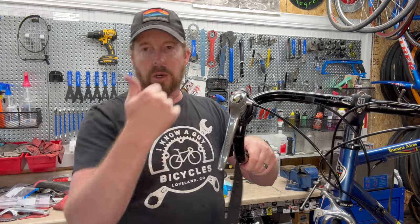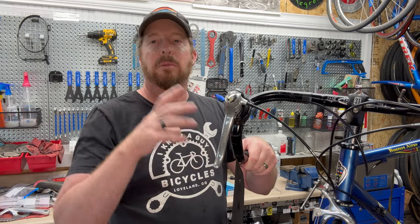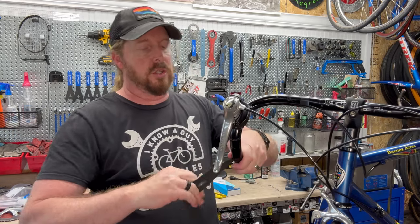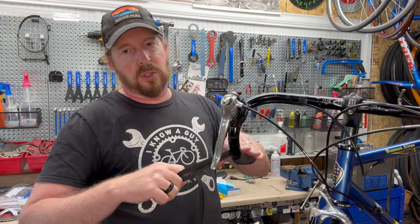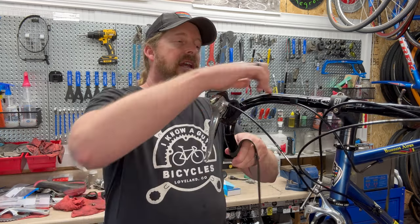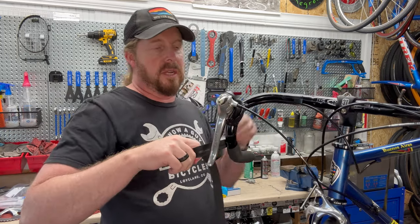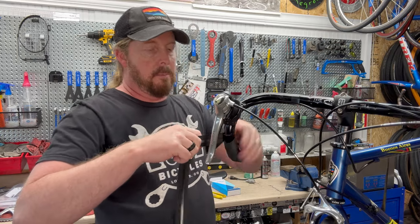If you have shorter bars or skinnier bars like this, you can have more of an overlap, which gives you essentially more cushion. You just keep wrapping it, try to keep it even when you hit the turns or the bends. Some people don't use this portion of the bar all too much, so I leave it a little more spread out there and give it a little more extra lap coverage when doing the corner up top. That gives you a little more extra padding for those areas where you're going to be the most.